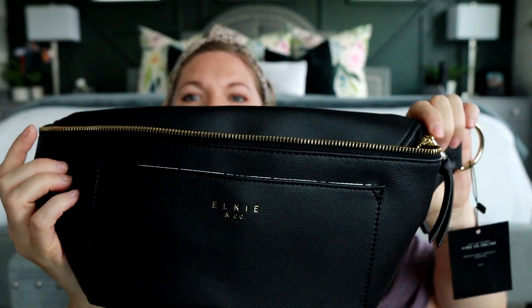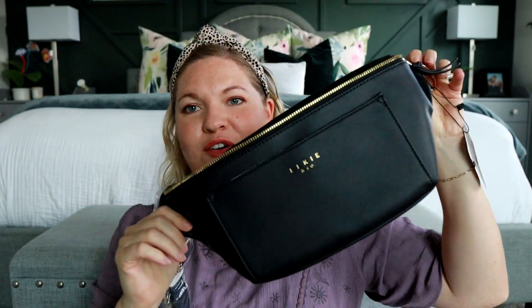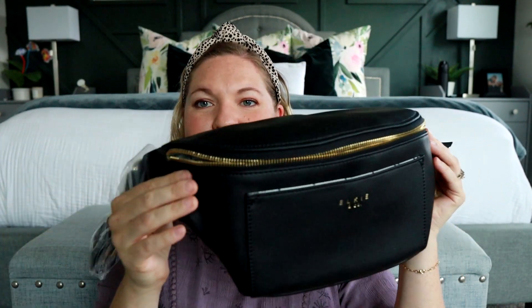Just all this packaging on here. I've always loved the feel of Elkie's vegan leather — it has a nice texture to it. This is in the black color and it has the gold hardware. I already know I'm going to really like this. I don't have a black sling bag or belt bag in this shape, so I was really excited to see this very classic looking belt bag from Elkie.